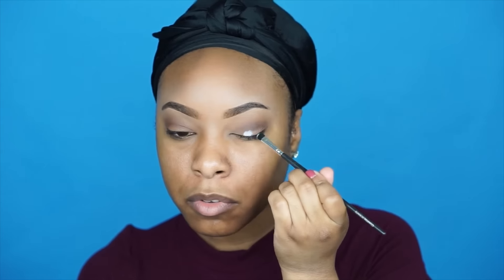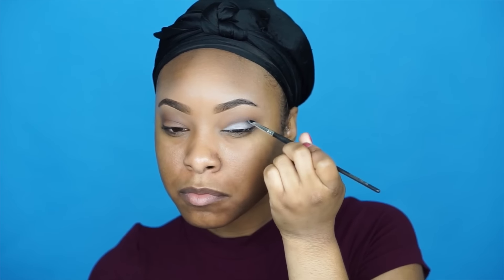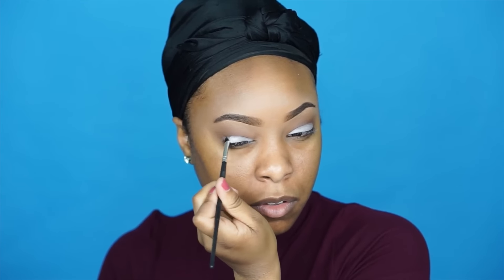Now I'm taking a small synthetic brush and applying a little bit of the NYX Jumbo Eye Pencil in the color Milk directly onto my lid. This will help my next eyeshadow pop more and also help it stay. I apply that to both lids and then move on to the lid color.